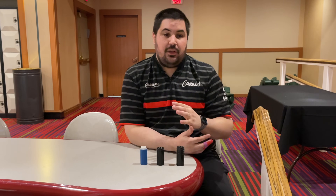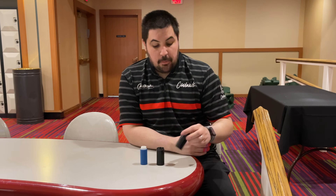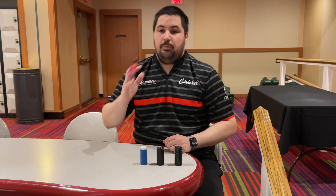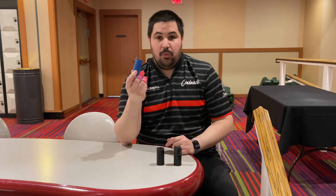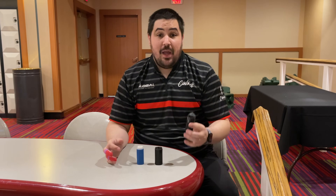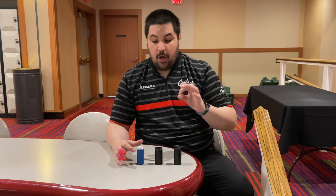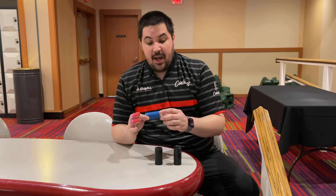First let's talk about the importance of why having these systems in your ball matters. The number one reason is consistent feel from ball to ball. The three big ones we have are the Vice-It, which is the Vice interchangeable thumb, the Turbo Switch Grip, and then the newer company of the bunch, Jopo, with the Twist. I'm going to show you a close-up of each of these interchangeable thumb systems and why I think they're important.